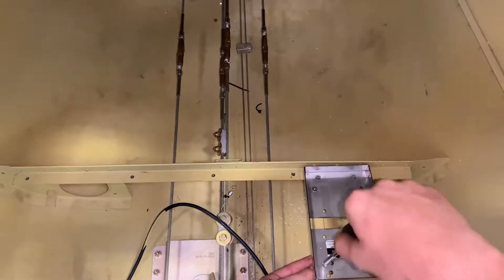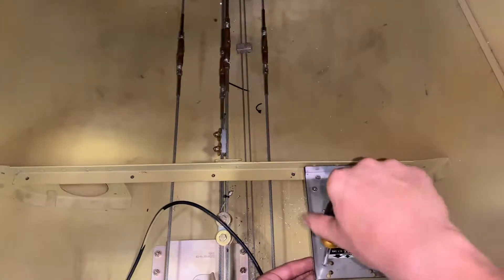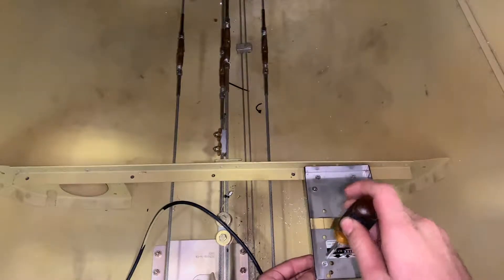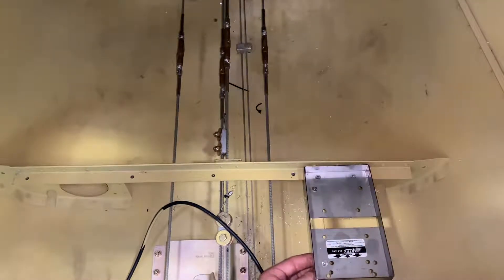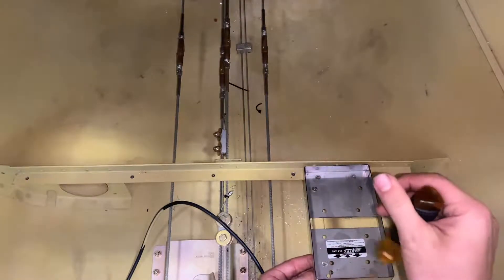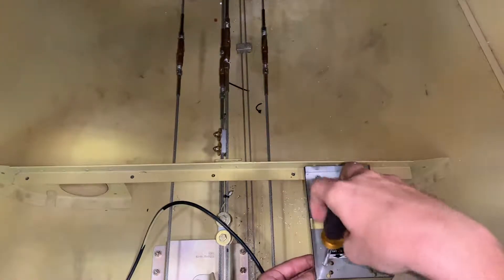Alright, so I have the plate in. Now I'm going to put the lock nuts on the bottom. You need to make sure your screws aren't too far — too close to this piece right here — or the nut won't have room to get in.